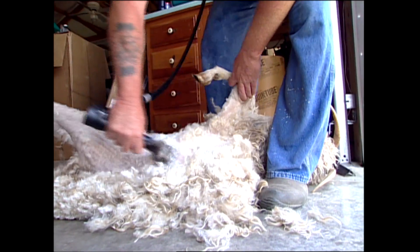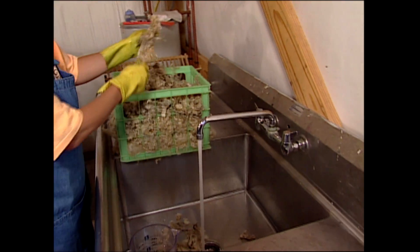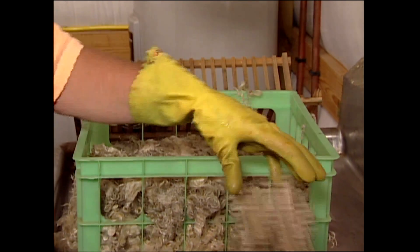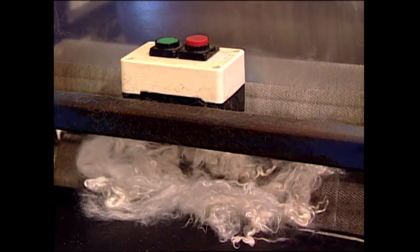It's not that hard — it really isn't, just a lot of time. Mark will shear the goats and then give it to me, and I will have to wash it all here in the sink. And once it's clean and dry, we start our processing. The first step is the picker, which is going to pick the locks apart. And once they're picked apart, we're going to put them on the carder, and the carder is going to brush the fiber.